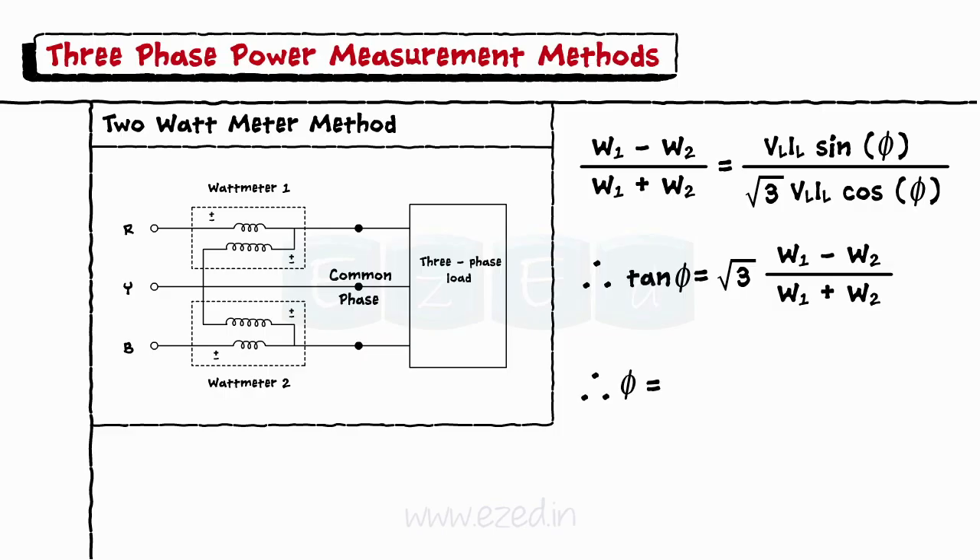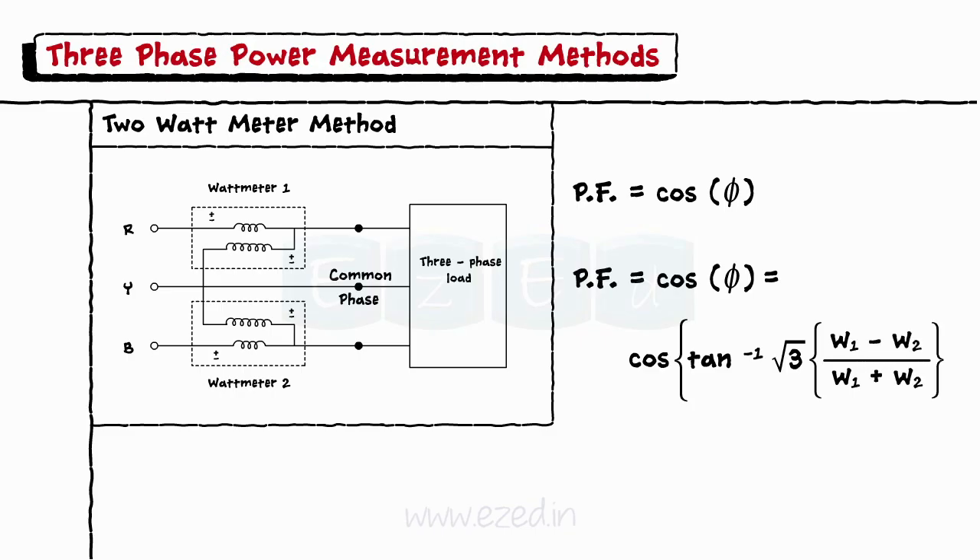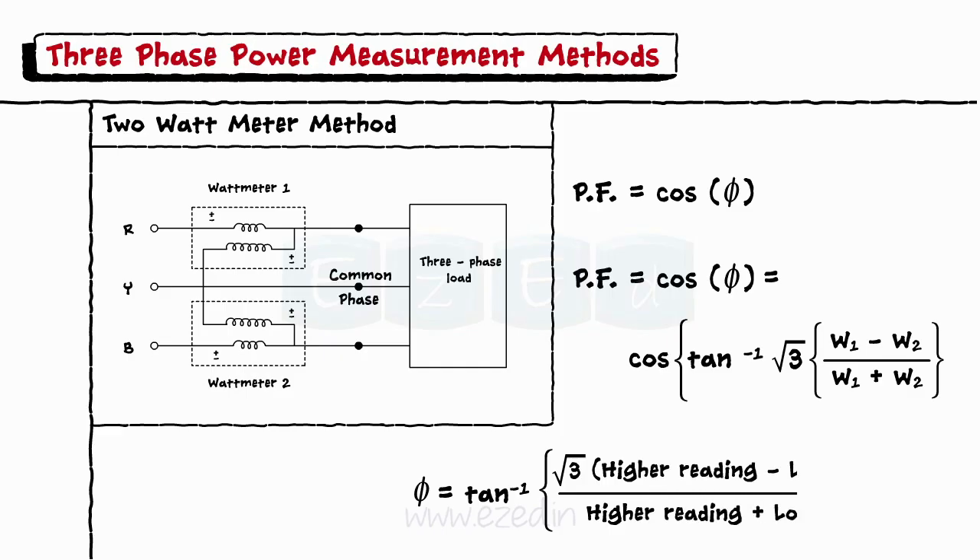The power factor is given as cos φ = cos{tan⁻¹[√3 · (W1 − W2) / (W1 + W2)]}. We can generalize this formula as φ = tan⁻¹[√3 · (higher reading − lower reading) / (higher reading + lower reading)].